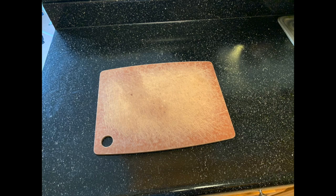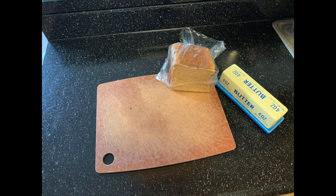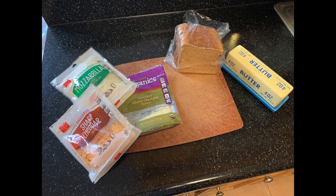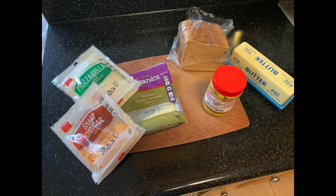To start, you want a clean workstation — I use a cutting board. Then you need some unsalted butter, some bread, and any type of cheese that you might have at home. This cheese is already shredded but you can use sliced cheese if you've got it. I also add some mustard to my grilled cheese. If you don't like mustard you can definitely leave this out, but it gives it a nice little zing.